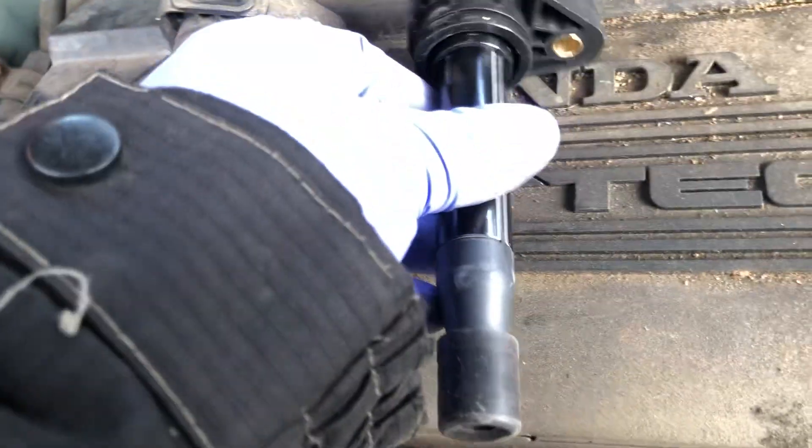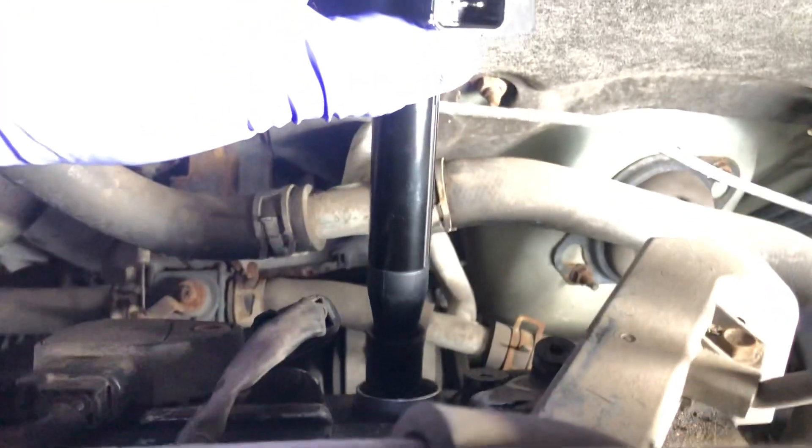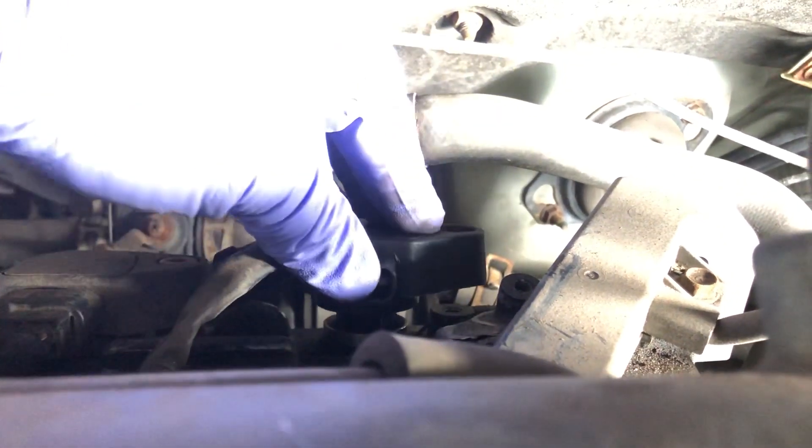This is the new one — that's it, just a simple swap. Just put it back in the hole like that, and then line up with that screw hole down there and pop it into place.